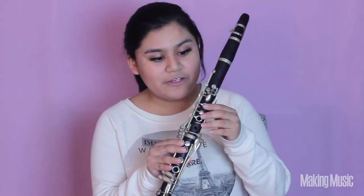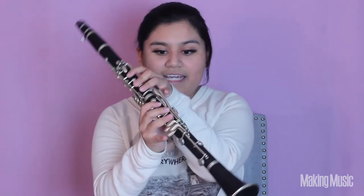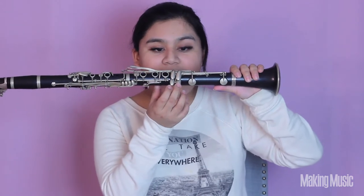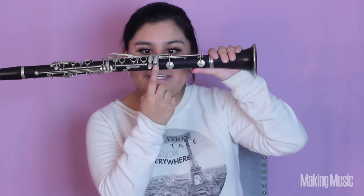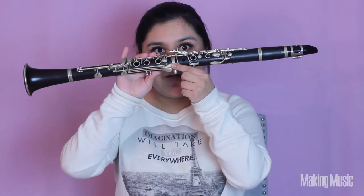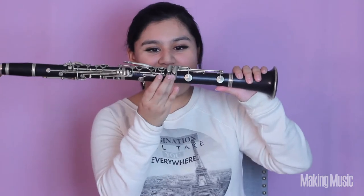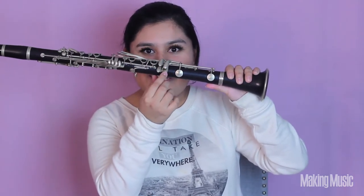Next comes B. In order to play B, all of our fingers are down and our pinky is going to be down as well on one of these two keys. The way I like to play it is to have my pinky down on this key right here, but for an alternate fingering you can also have this other key pressed down — that will also be B natural. I personally like to have my pinky on this side because it makes switching to the next note easier, but everybody's different. This is B.